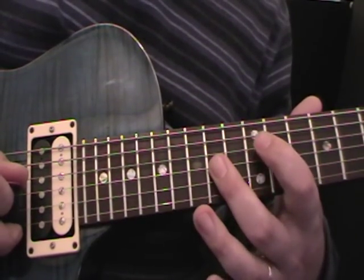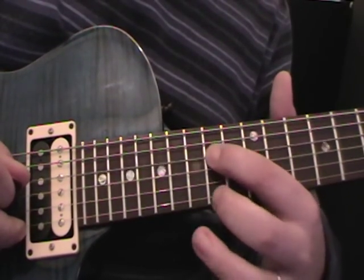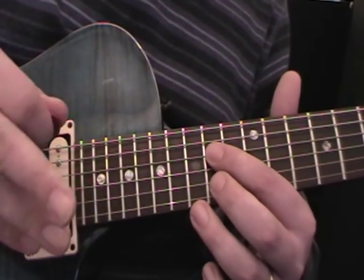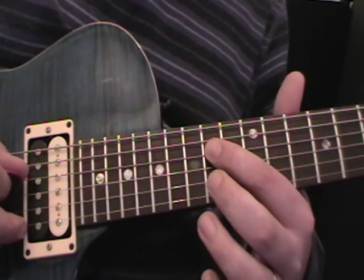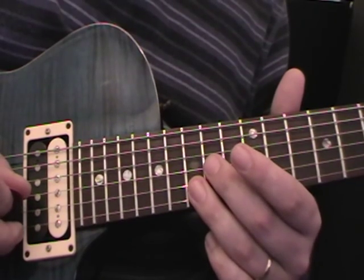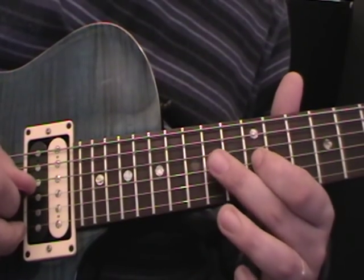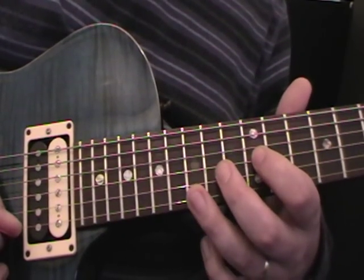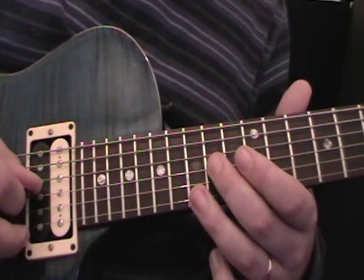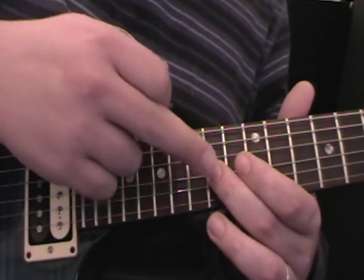Then we move our pedal note from a D to an E, using the same finger on the 14th fret, now on the 4th string. But the rest of them stay exactly the same. So we'll do 14 on the 4th string, 15 on the 2nd string with the 3rd finger, 14 on the 3rd string with the 2nd finger, 12 on the 3rd string with the 1st finger, 15 on the 1st string with the 3rd finger, and then 14 on the 3rd string on the 2nd finger.